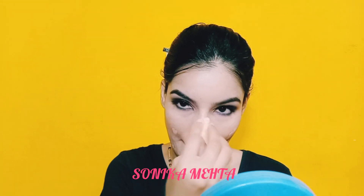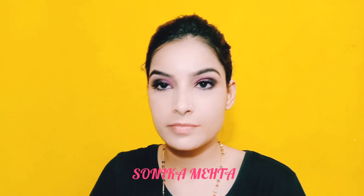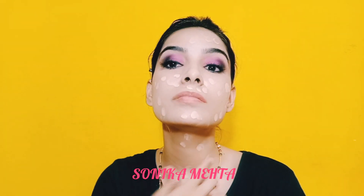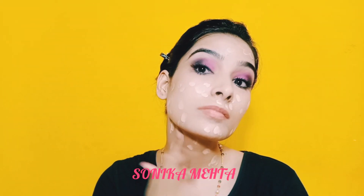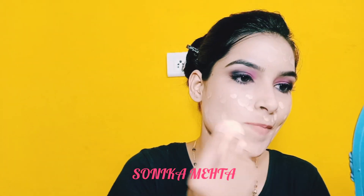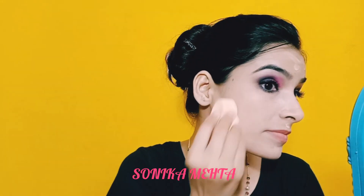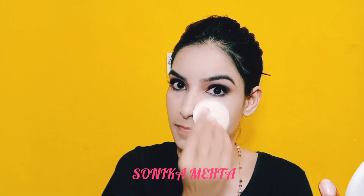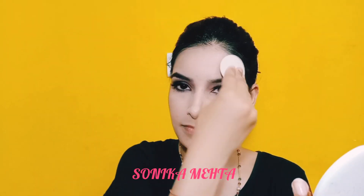I will set the eye area with powder. I will use Maybelline's Fit Me foundation, applying it on the face and neck, and blend it with a wet foundation sponge. By the way, this foundation sponge is from Vega. I will then set it with compact powder.